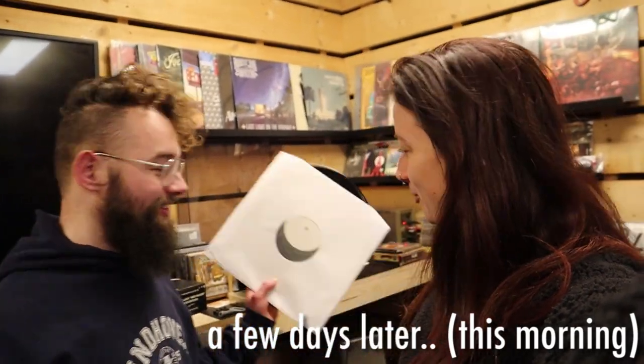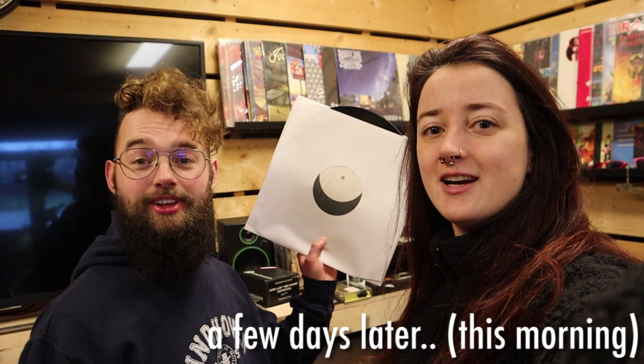Tim is here to pick up his copy of the test pressing. He doesn't have a record player at home, so we're going to listen to it on my dad's setup so Tim can hear our album on vinyl as well. My dad has never heard anything from the album just yet, so he's here to listen together with us. It's so cool to physically hold our album — it really became a real thing now. It was only in the computer space, in the digital world, but now it's a physical object instead of just an MP3 on our phones and laptops. Let's go listen to it!